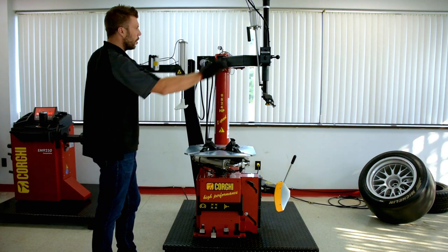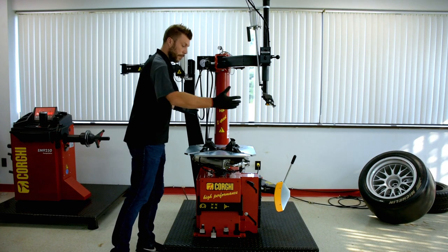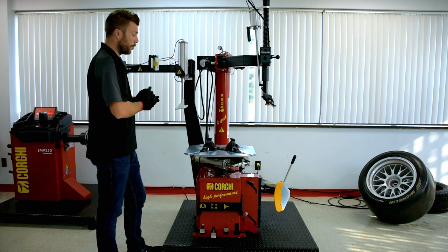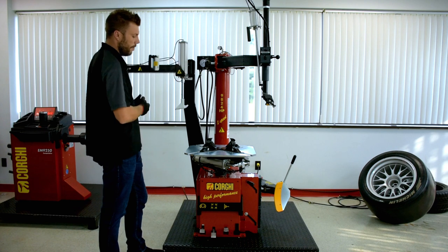We're going to take a look at the machine and its functions first. This is a rain plan machine, capable of doing wheels up to 24 inches out of the box. It has a two speed motor, swing guard, and leverless system.